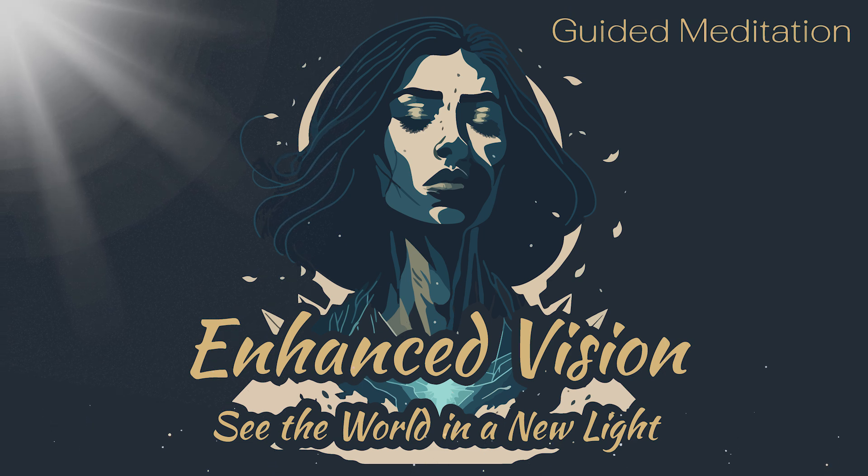As you continue to breathe deeply, the painting begins to come alive. The colors become brighter, the lines become more defined, and the details become more vivid.